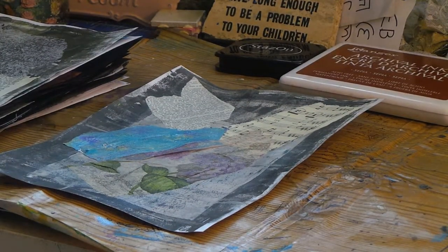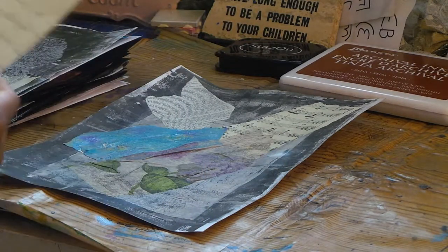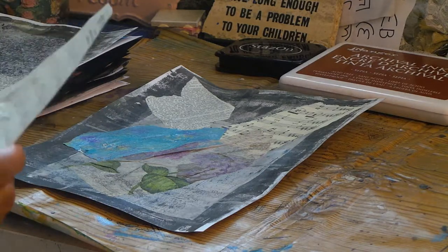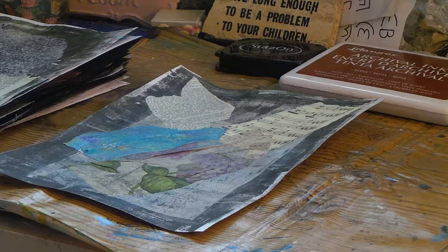Hi guys, Angie Bell again with My Fairy Treasures. I'm coming at you today with the continuation of the Sharon Greens In Fives art journaling techniques. I'm on Step 3 which is stamps and stencils. I failed miserably at collage and recycle — I got it all done but it took me 45 minutes, so I went over by 30 minutes.